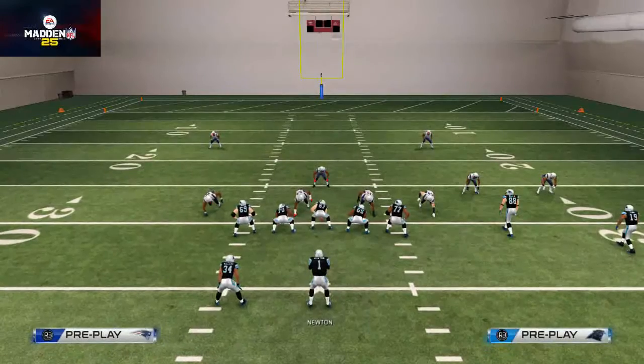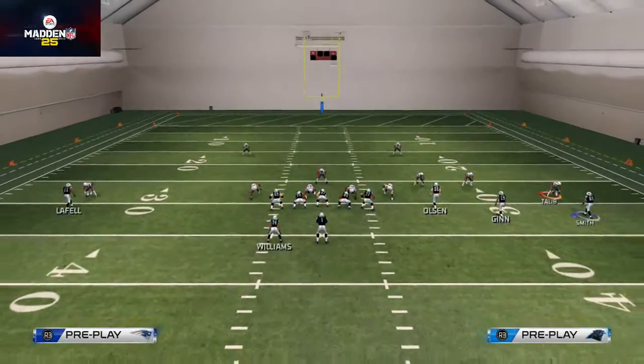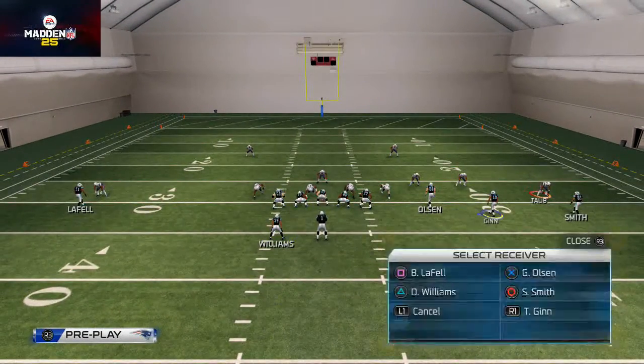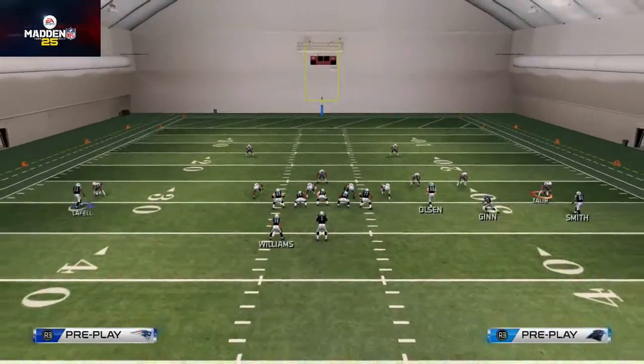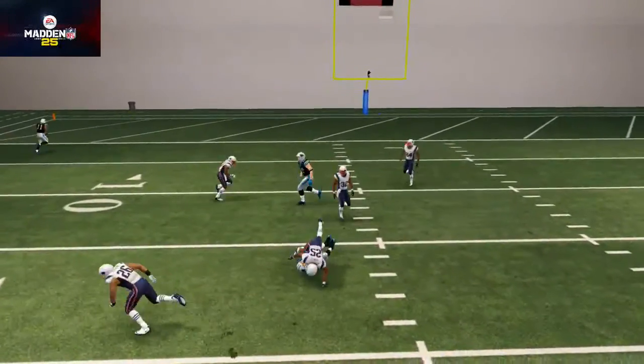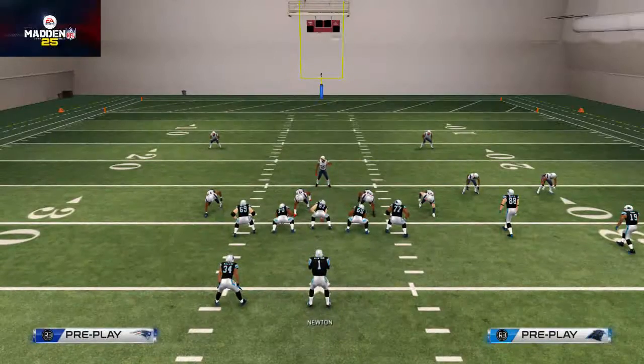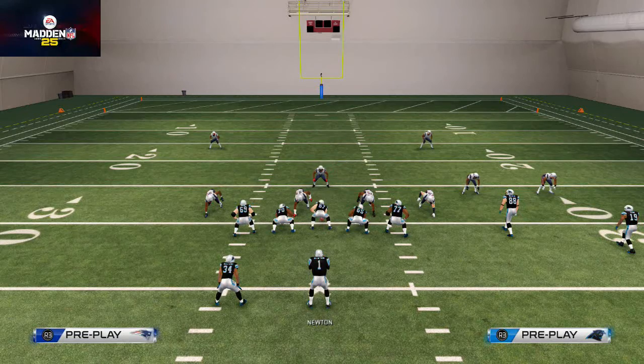That's how you motion snap in Madden guys — it should be the same in Madden 15. This is arguably one of the biggest things I do on every play. You almost always see me putting a guy in motion, and typically it's going to help you beat man-to-man coverage. Motion snaps are essential to getting better at Madden, and I hope this video taught you how I like to motion snap in Madden NFL 15.